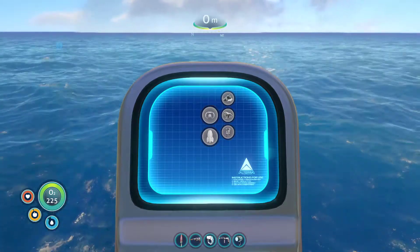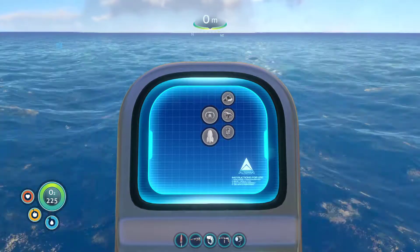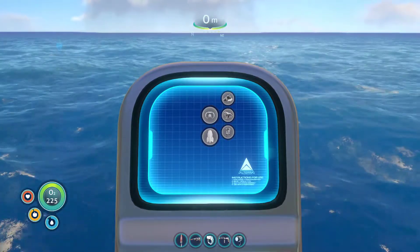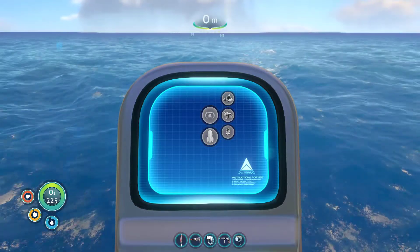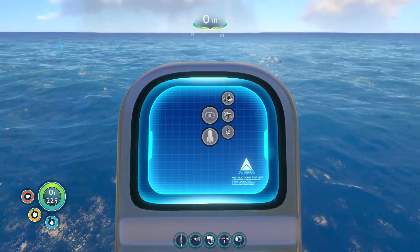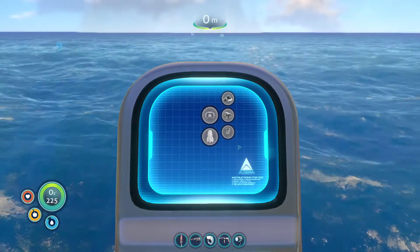Hello and welcome to episode 39 of my Subnautica tutorial Let's Play series. This episode will be on finally building the Cyclops. I've been gathering all of the materials in previous episodes — upgrade modules and all whatnot — so I thought it's time to actually make it.